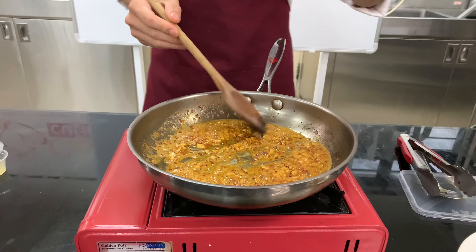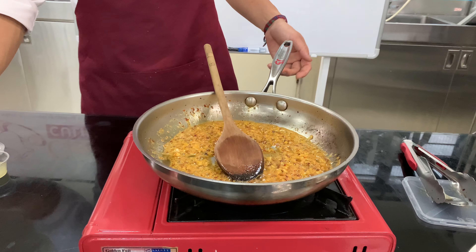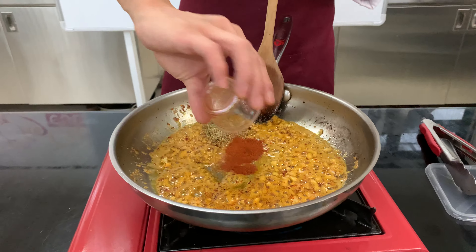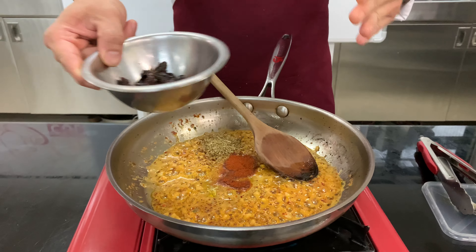Once it's pretty good and you can smell all of the aromas, in goes some oregano, paprika, and the sun-dried tomatoes, which I have julienned beforehand.